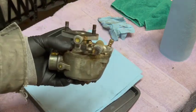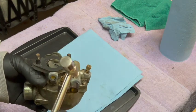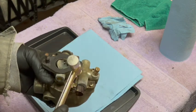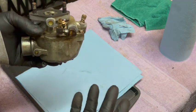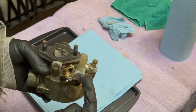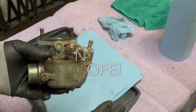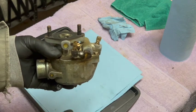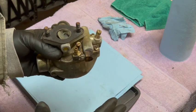Just recently the carb started overflowing with fuel. I tried the trick of tapping the housing near where the seat is and that actually fixed it temporarily. That tells me the float level is probably just fine, but the needle itself is sticking. This isn't just a one-time occurrence — it's happened several times over the last couple months. So I'm going to take it apart and see if I can see anything obvious.